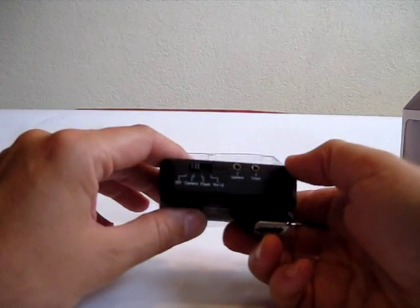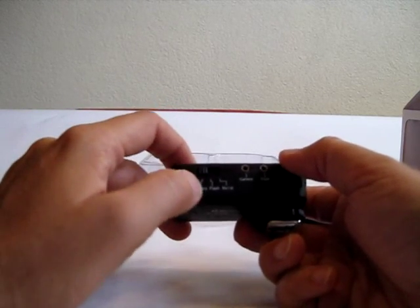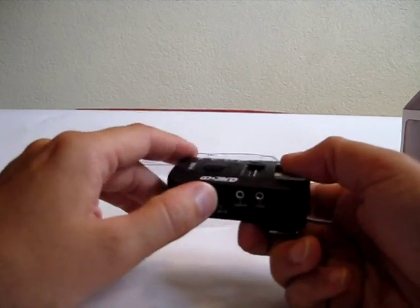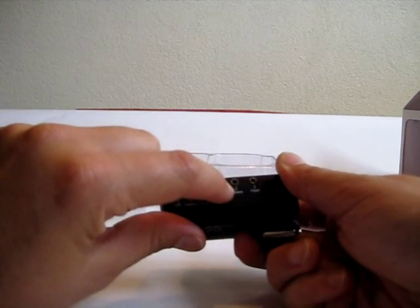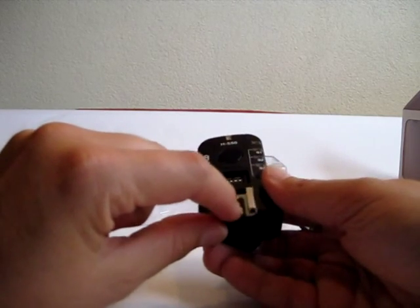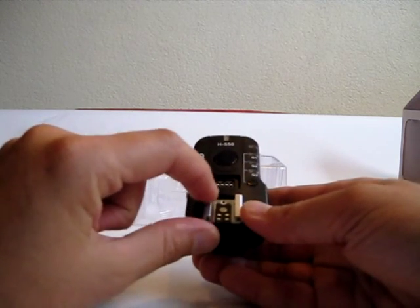On the trigger there is a switch to choose the mode. It has an off function, a camera function, a flash function, and hold. When you put it on camera mode you connect the trigger to your camera, and in flash mode you connect it to your speedlight. In hold mode you can use it like a remote control to release your shutter remotely. There are two connections: 2.5mm for the special camera remote control cable and flash for connecting to your studio strobes. On top there's a hot shoe — it's TTL pass-through, so you can use the trigger and fire the speedlight in TTL mode.